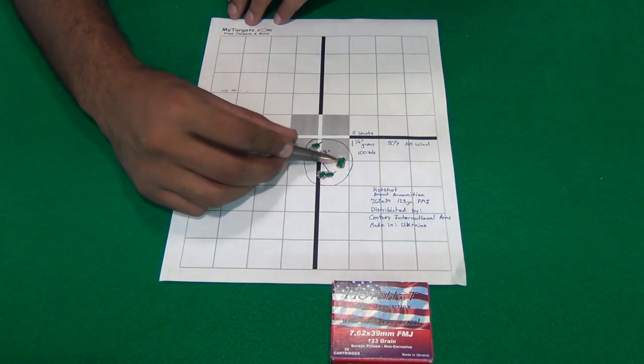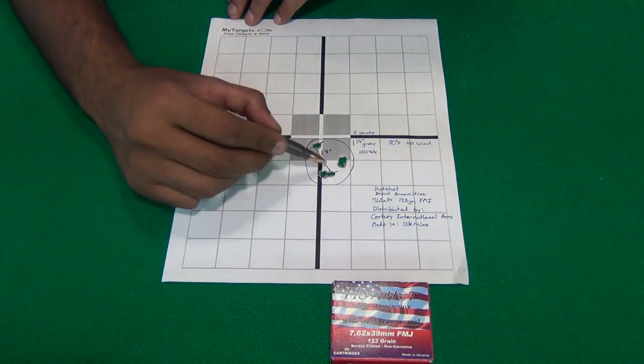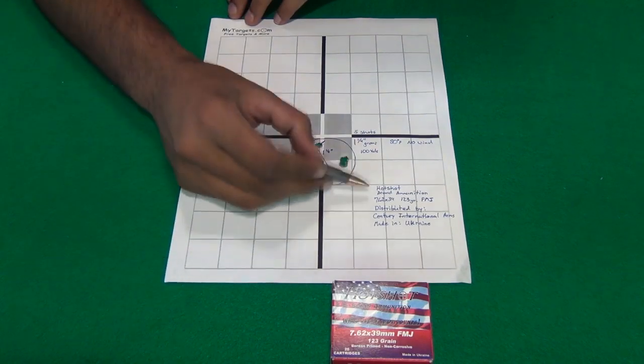It's a five-shot group: one, two here, one, two there — that's four — and then the fifth one right here. I don't remember the order in which they hit, but that's what it was.